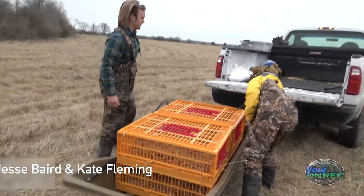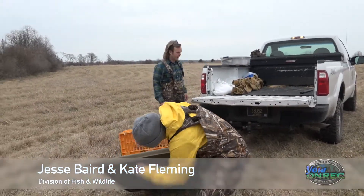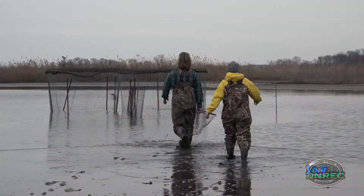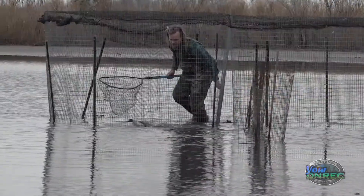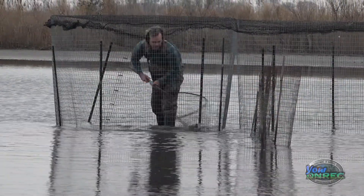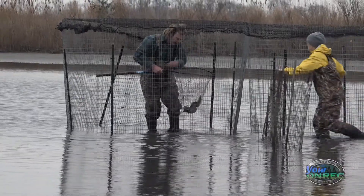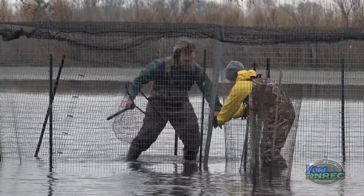And Kate just likes to pull the sled to get her exercise, so we just take it out there just to turn around and pull it back — a version of crossfit. So basically we'll start out at a site like this. We'll usually pre-bait it for a couple days with corn, and then we'll set up our trap. It's a welded wire trap and we just have posts that are kind of holding everything together, and then we have a mesh net that goes on top.